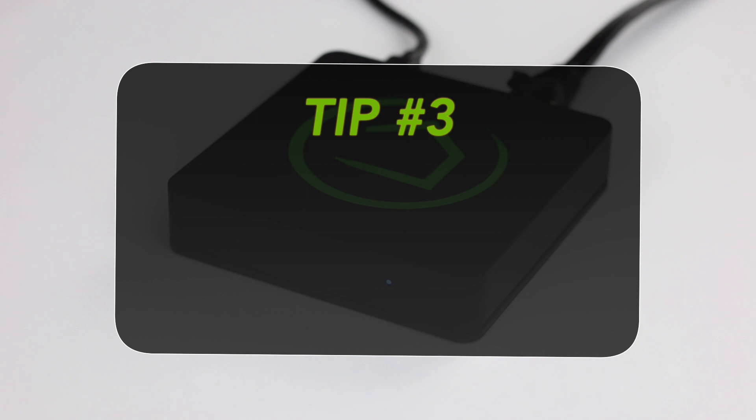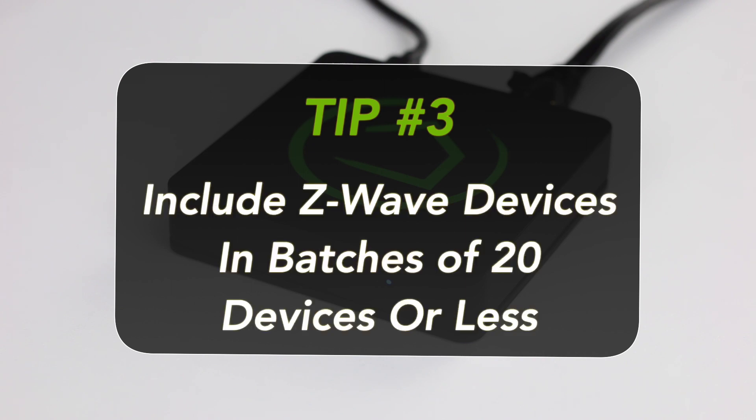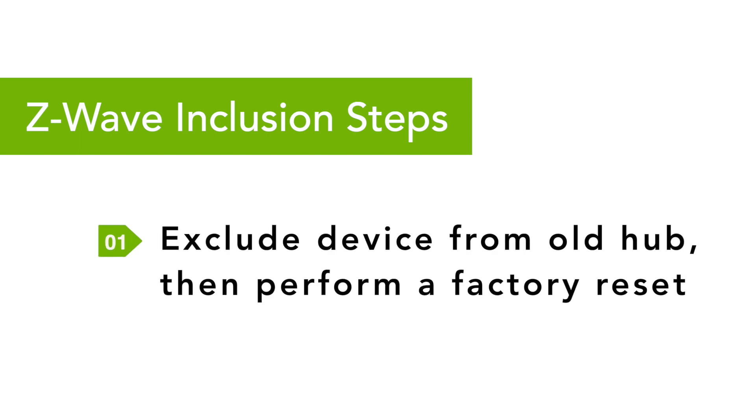Tip 3, our most important tip, is to include or discover Z-Wave devices into your hub-attached system in batches of 20 devices or less. Follow this four-step process as you include each batch of Z-Wave devices. Step 1: If you are adding a device from a previous hub, you will need to exclude that device from that hub first, then perform a factory reset on the device. Each hub and device are different, so look in your device manuals for instructions.